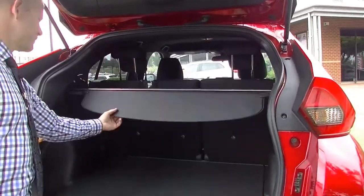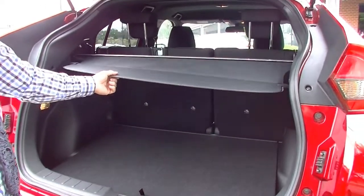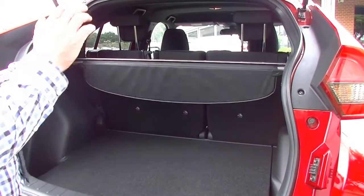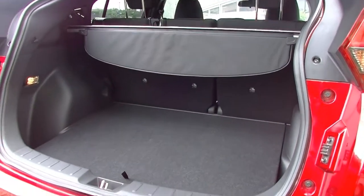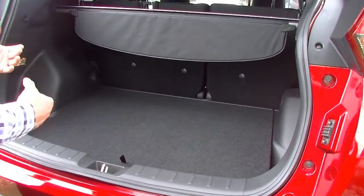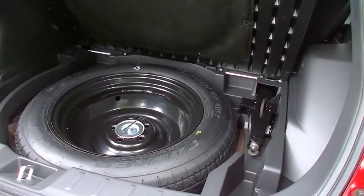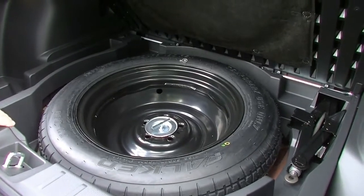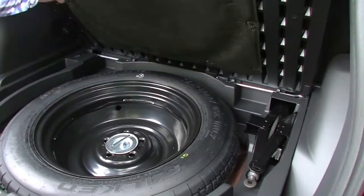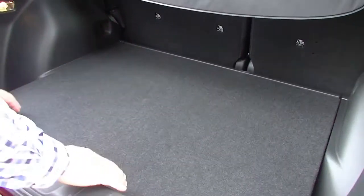It does have the cargo blind in the back — great for when you've got things in the back and you don't want people to see them when the tailgate is closed. There's a lot of storage space in the back. For a small SUV it has a lot of space in there. Mitsubishi's opted for a space saver spare wheel to maximise ground clearance. All your jack and tools are stored nicely out of the way, with a little extra storage under there as well.